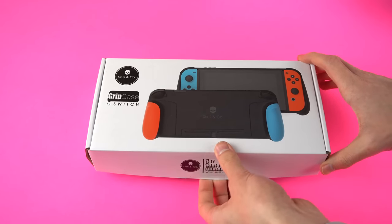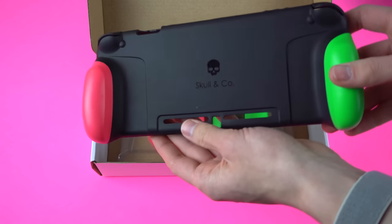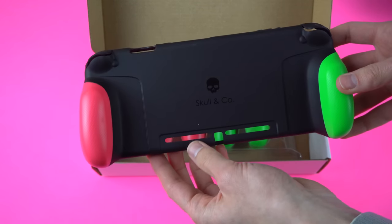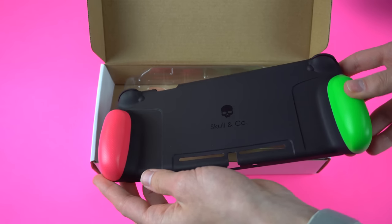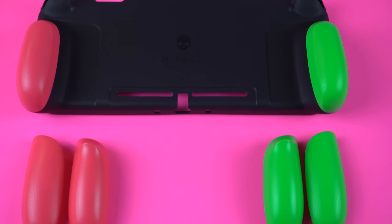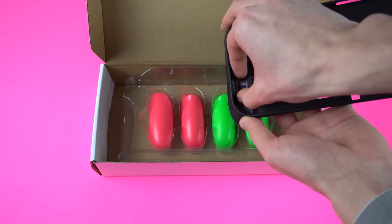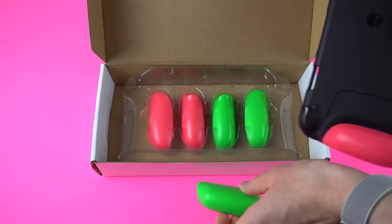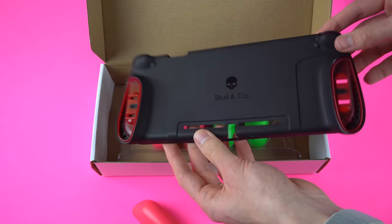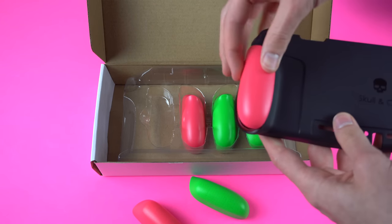The most requested grip for me to check out was the Skull & Co Switch Grip. It costs $20 on Amazon and is available in tons of different colors and combinations. There is also a $40 bundle that includes a case that will fit the grip. I honestly didn't think I was going to like it, but after using it, it has become one of my favorite grips for the Switch. What is unique about the Skull & Co is the actual colored grip parts can be detached from the body, and it comes with two extra sets of grips. These two sets help you customize the grip so that it is comfortable for your hands.